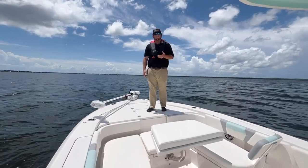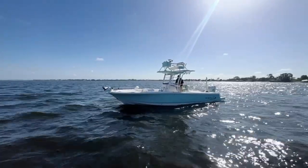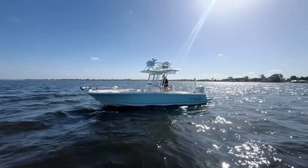Good afternoon, y'all. I'm Kyle at Photos World and today we're going to take a look at our new 2023 Robalo 266 Sky Deck.